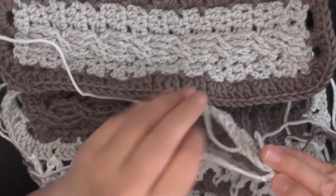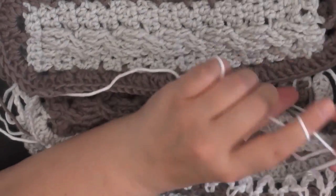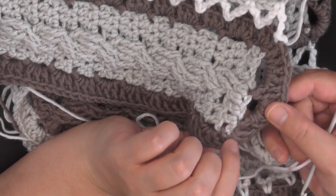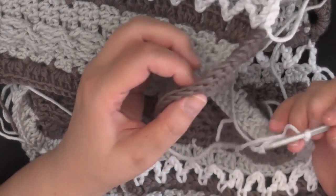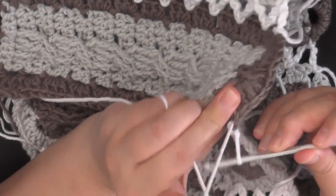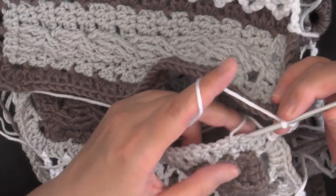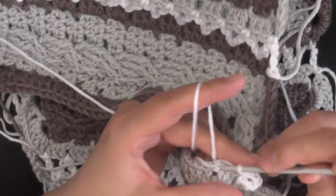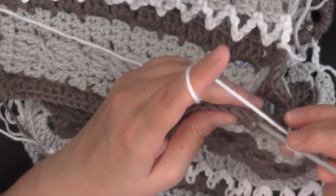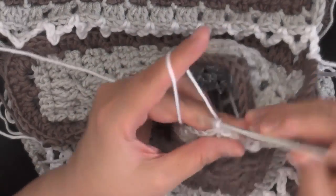Slip stitch on this side, chain three, find my other hole — these are my two end pieces, so this is my first hole after that — slip stitch, chain three. Now I've just attached it on that part, so I'm going to go back and forth on this strip just like before. I'll bring you back here when I get done.